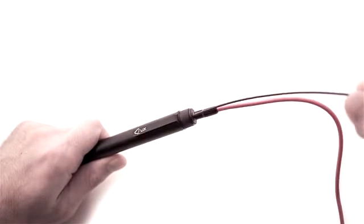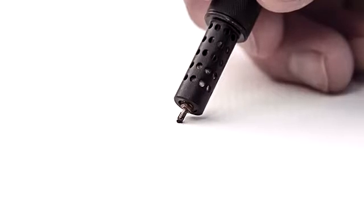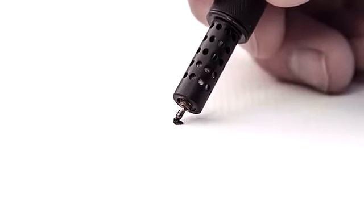LIX is a pen, but not one of the ordinary. Having the 3D ability, it enables you to doodle in the air.